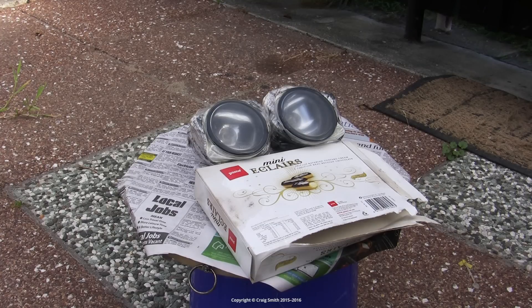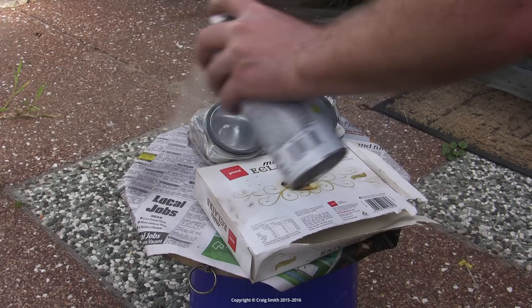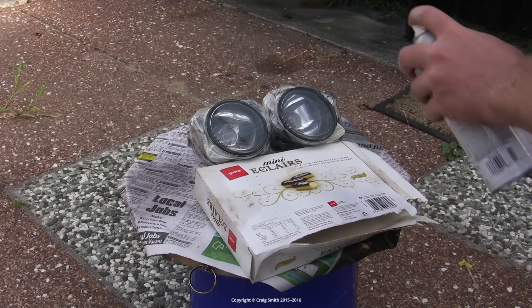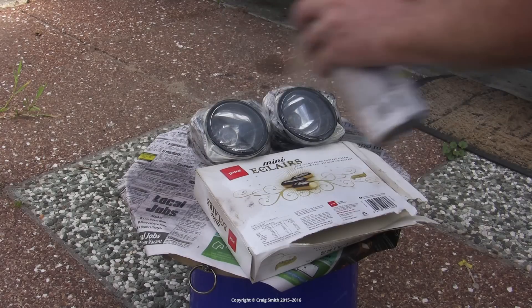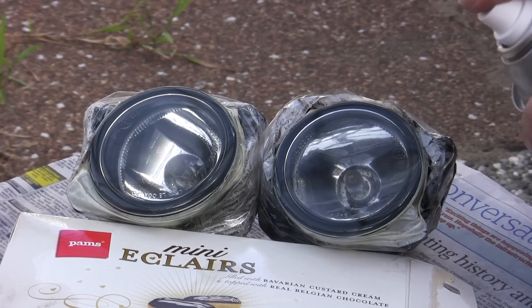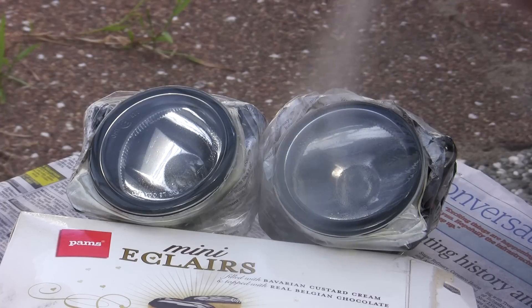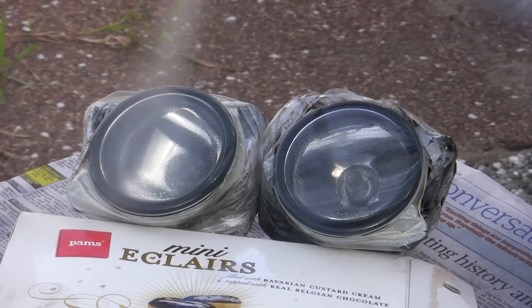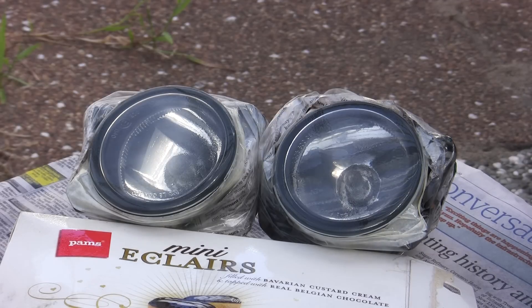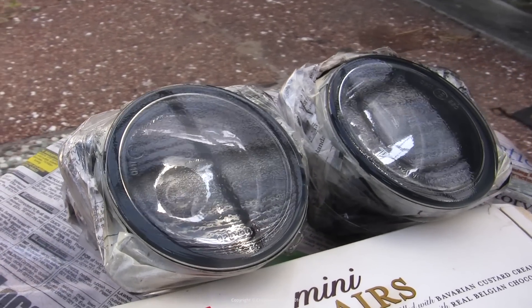Now, any of you who are painters will be laughing at the amateur spray can, and rightly so. Of course, if you're into painting and you have the gear, then using a proper 2-pack clear along with a decent spray gun will give a much higher quality result. But if you don't have that gear, or the skill, then it's not going to make any financial sense to get your light lenses professionally painted. You'll very quickly pass the threshold where you'd just be better off buying new headlight units. So this is really as far as it's worth going, in the interest of getting a half-decent solution that's going to last at least a little while on the cheap.